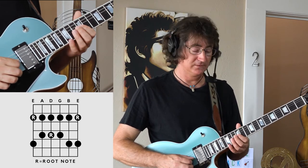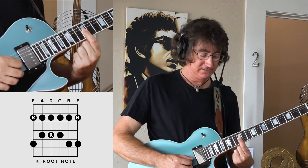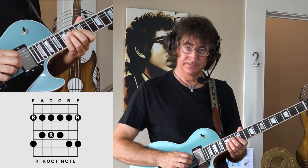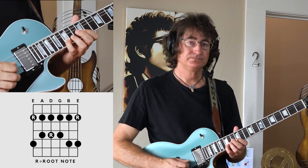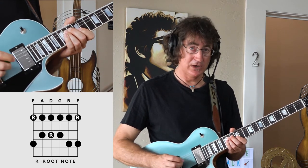And then the last two notes: first finger at the 12th fret on the third string, and then the 14th fret on the fourth string — that descending phrase. And note the rhythm there.